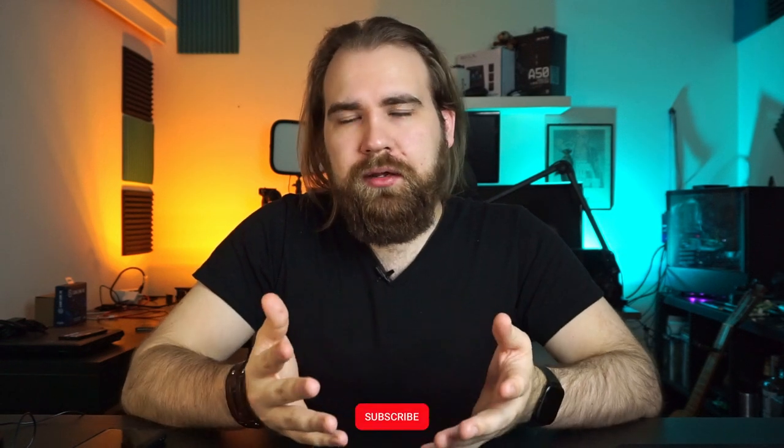When you go to buy a budget piece of equipment, most of the time what you end up with is just a lower build quality version of the premium product. Most of the time it also has slightly worse functional quality. But sometimes there's budget stuff that simply just surprises you with the quality that you get for the price.